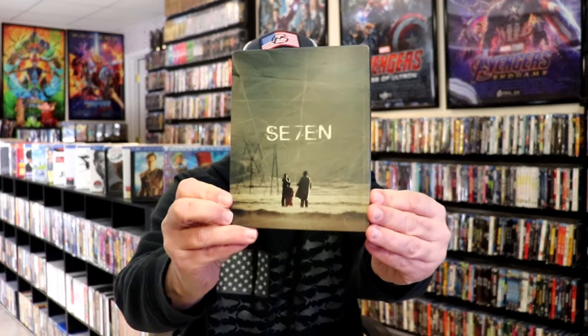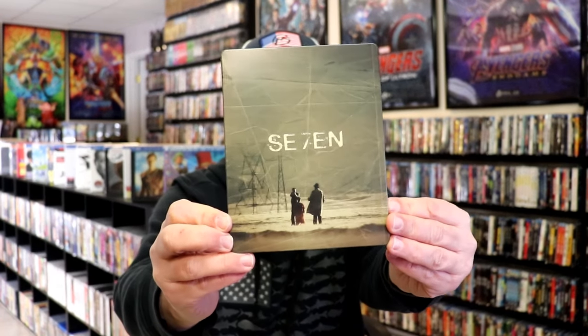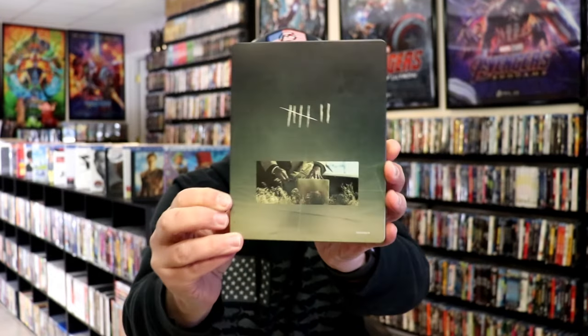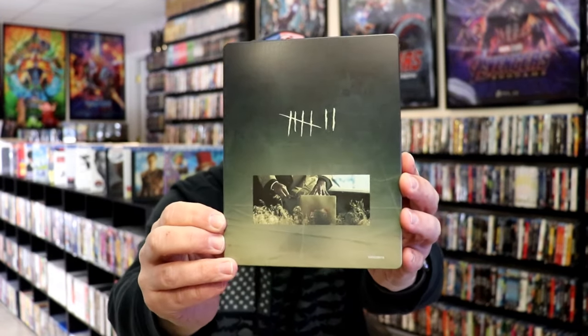Okay, I got the wrapper off and the J-Card removed. Here's the front of the Steelbook. It's a matte finish, no embossing or debossing. Great looking image there. And here's the back — plain and simple.